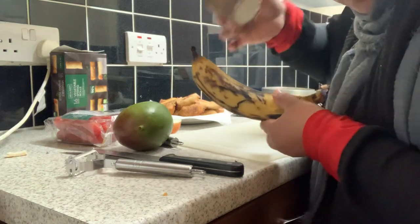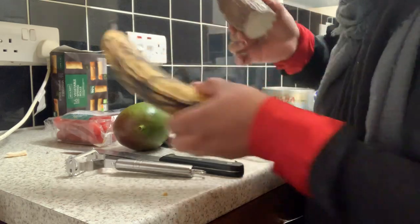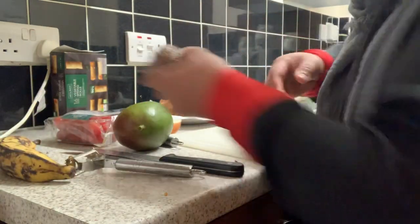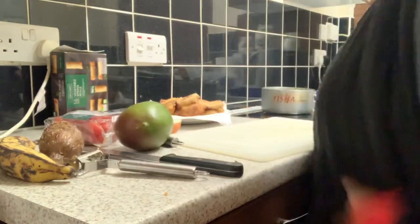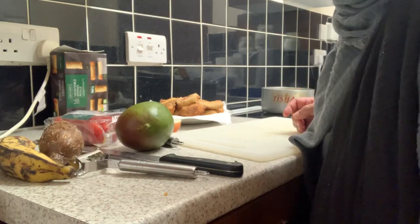I boil the cassava with water, and you can eat it with caramel sugar, or just like that with tea. That's it actually.